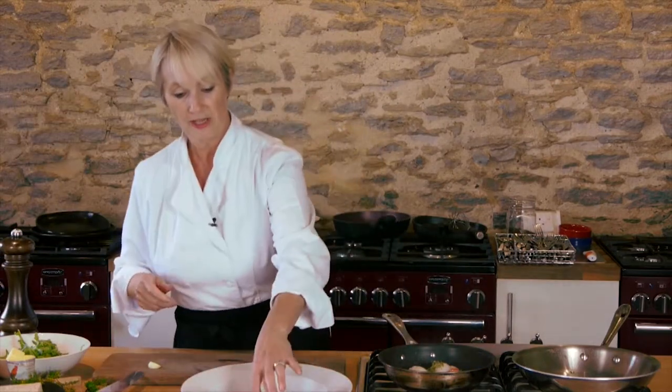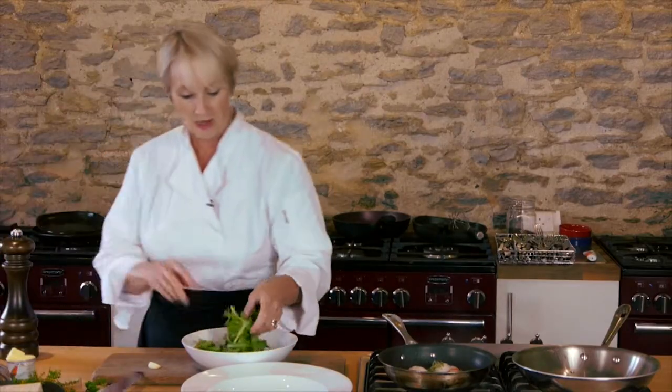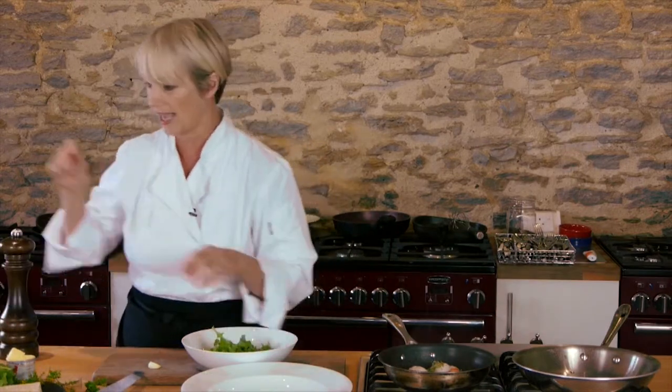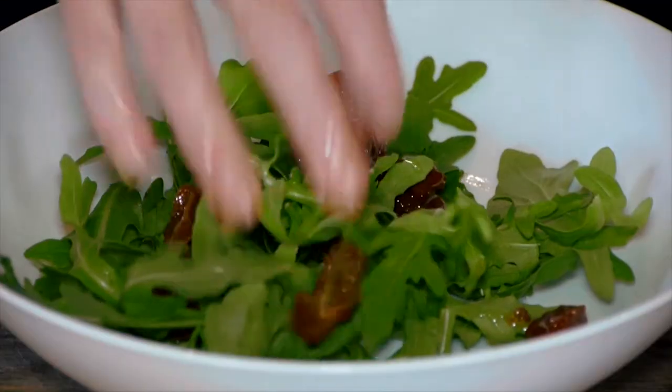You want to put your slice of bread on the plate like that. Get some nice rocket leaves — you probably won't need all of these — and a few more of your sun-dried tomatoes.